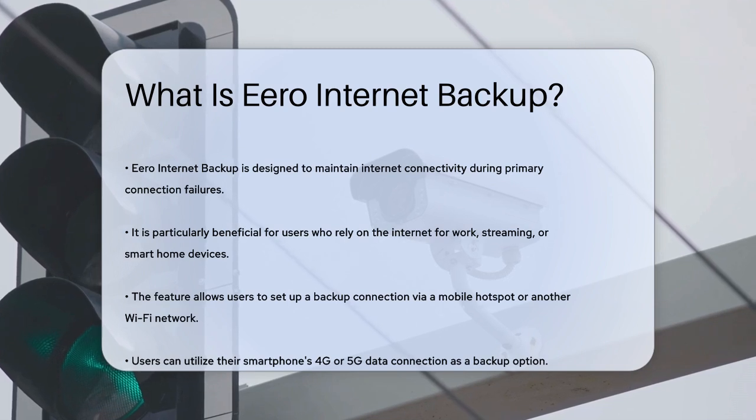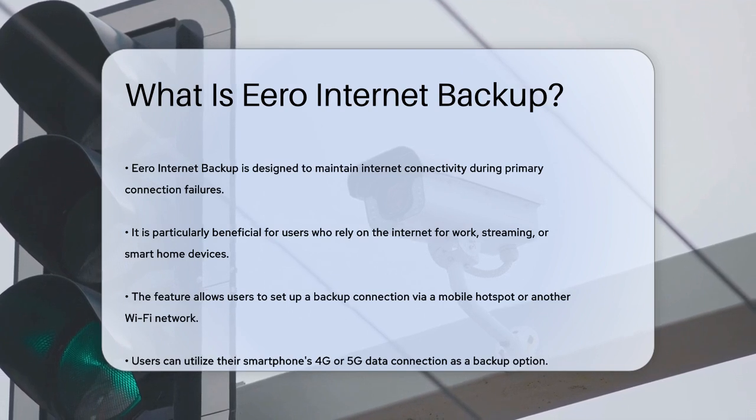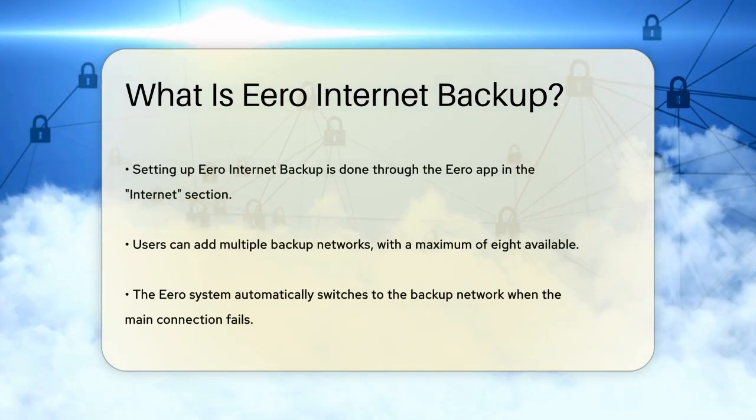Here's how it works. You can set up a backup internet connection using a nearby mobile hotspot or another Wi-Fi network. This could be your smartphone's 4G or 5G data connection or any other available Wi-Fi network that you have access to.